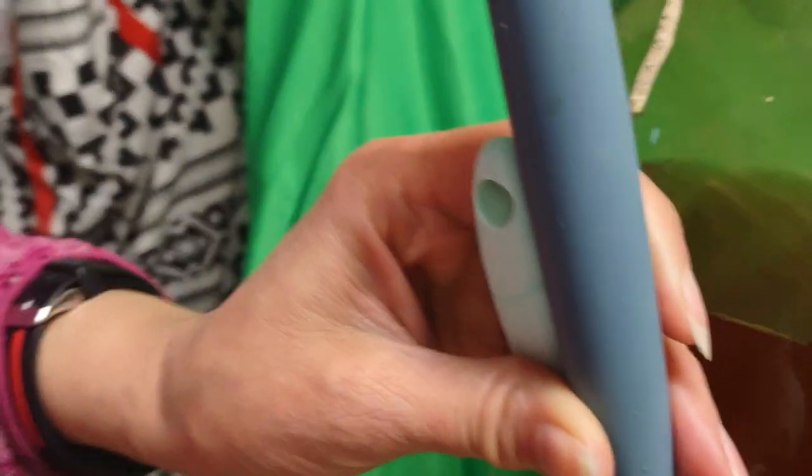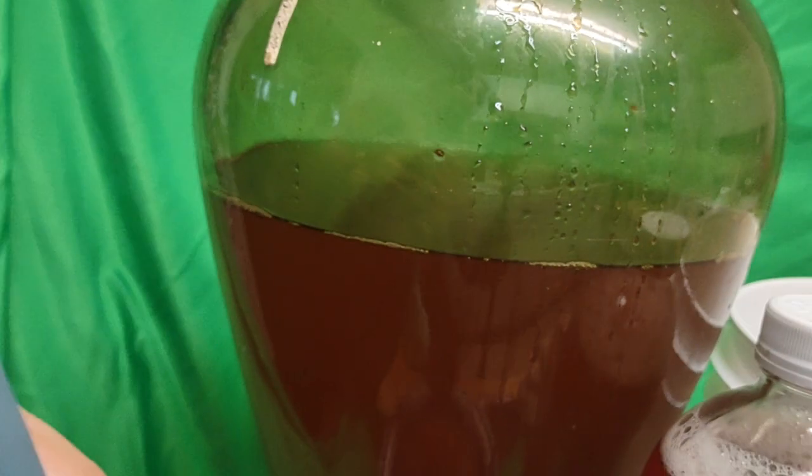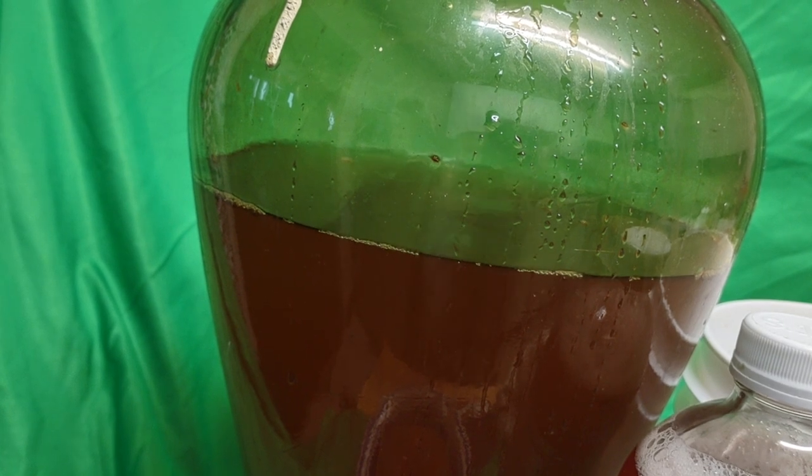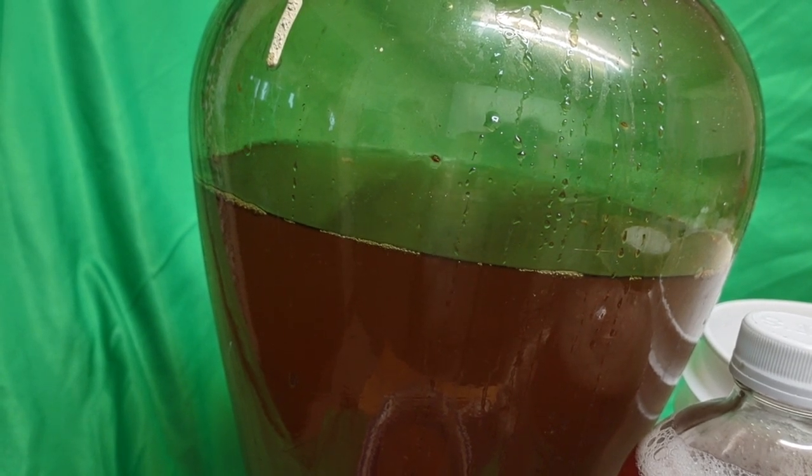The scoby grows in layers and would be much bigger, except it's winter weather here and I've been keeping it in a closet that's not very warm, so fermentation takes even longer than it normally would.